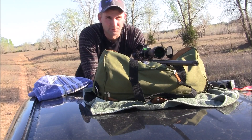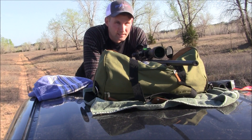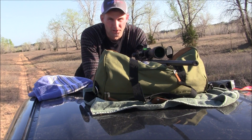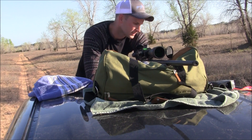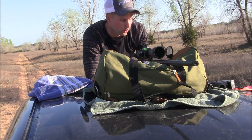Alright guys, if you didn't notice I changed my shooting position a little bit to get a better visual on the actual target. It's at 400 yards — the first three rounds are going to be the Fusion and then the next three rounds are going to be the Hornady.